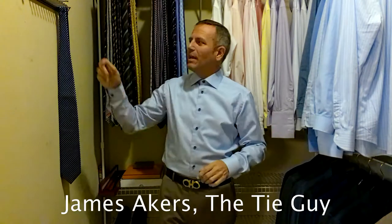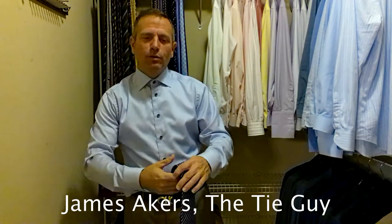Hey everybody, James Akers here, the Tie Guy. Today we're going to be tying a beautiful Zegna tie.